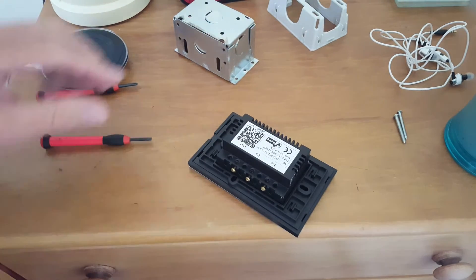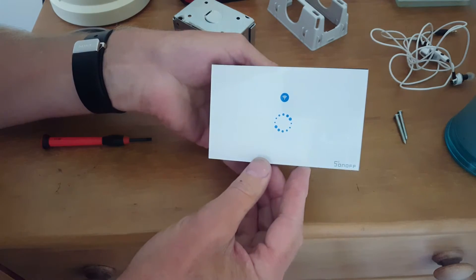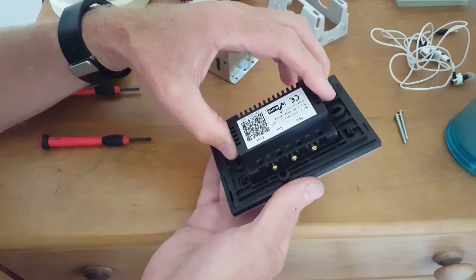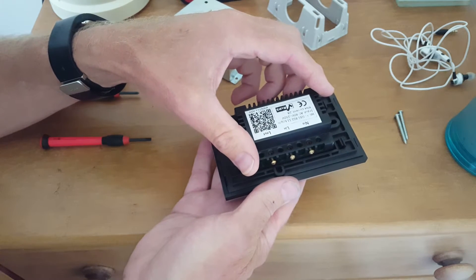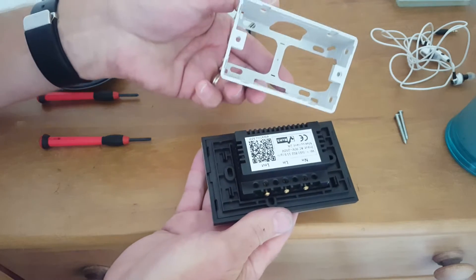Hey YouTube, XBMCNutt here again. After flashing the Sonoff with ESP-Easy, I wanted to show you some of the design quirks that are not ideal with the Sonoff Touch, particularly when using it in a New Zealand or Australian wall socket or one of these gang boxes.